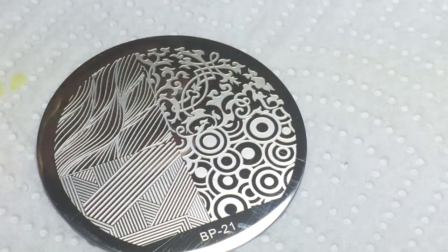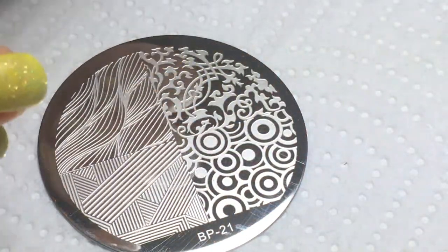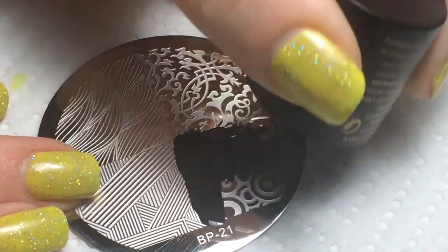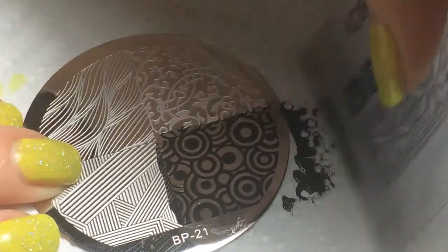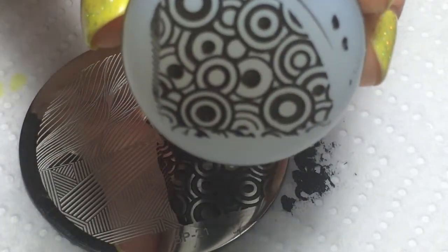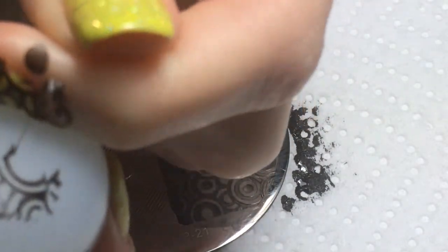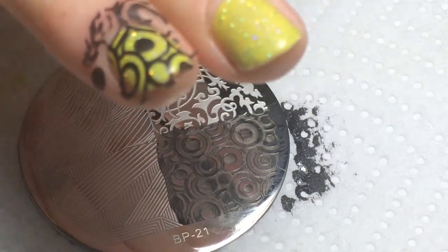I'm going to do one coat of this and cure it. Now I'm going to stamp this circle design on my nails using my Queen black polish and my Creative Shop stamper and scraper. It's kind of interesting because the design has a lot of empty space, so hopefully it picks up pretty decently. Then I roll it - and it does pick up really well! I'll go ahead and stamp this on my nail.